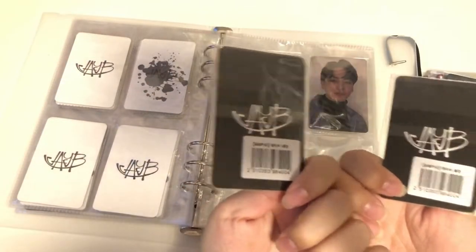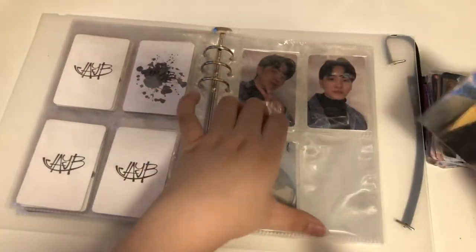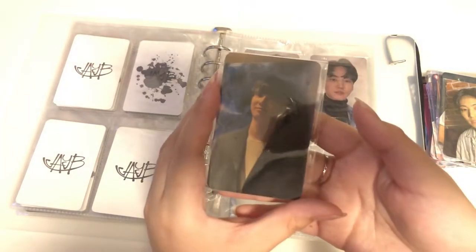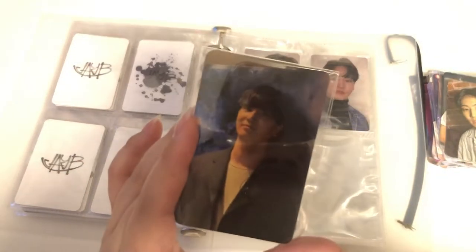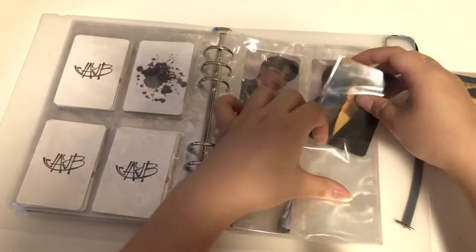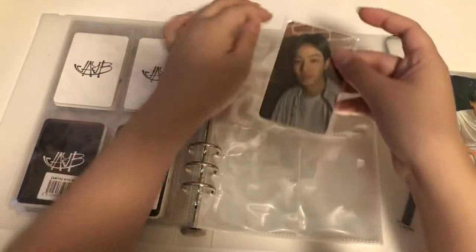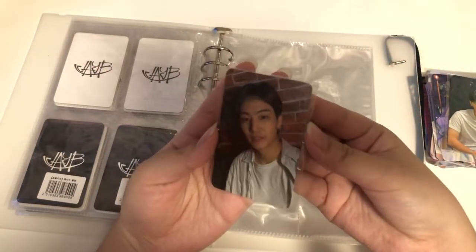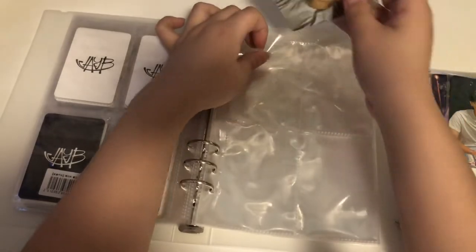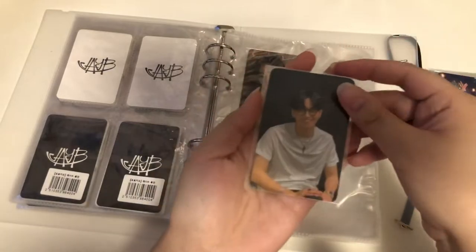I forget which ones are which or what these are from. This is a POB or fan sign photo card that I really like. Why did I choose today? I thought this would help me de-stress but I'm more stressed now because the lighting is terrible. This is another photo card I like for obvious reasons. What should I title this — 'failed storing photo cards video'?